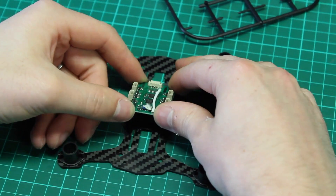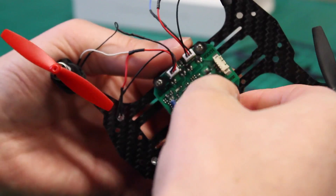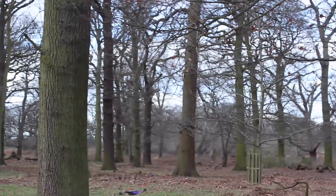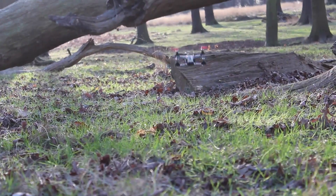With its modular design, you're able to change parts quickly and easily. The whole thing weighs only 60 grams, and it allows the drone to handle with a top speed of 45 miles an hour.